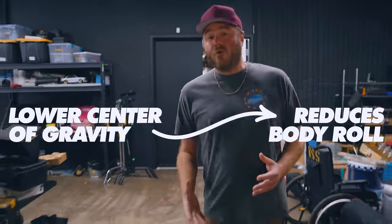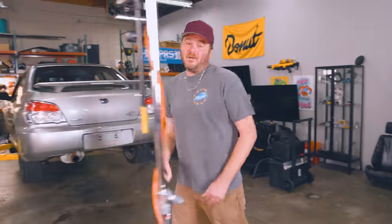Upgrading your coilovers is one of the easiest and most impactful modifications you can make to your car. From lowering the center of gravity to reduce body roll, to stiffening up the ride to improve traction. Better suspension means better traction, which means better lap times.